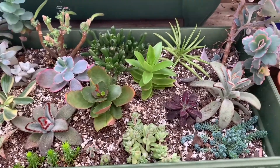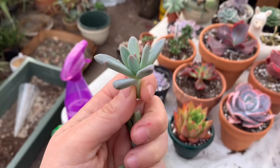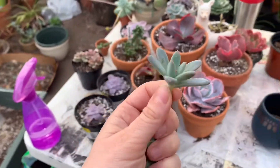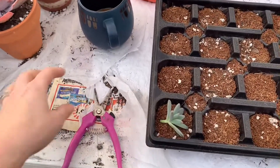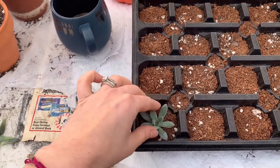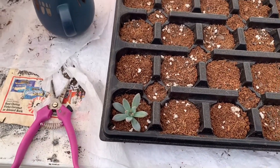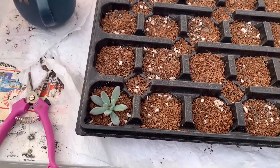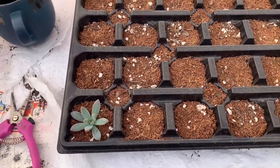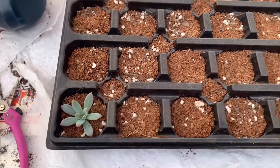I wanted to go ahead and show you - here's just the first one I chopped. I chopped it like this, then pulled the leaves off, and I'm just gonna nuzzle it into the dry dirt and that's it. I'm not gonna water them for maybe five to seven days just to make sure that the ends callus over, and then I'll start watering them and wait for roots.